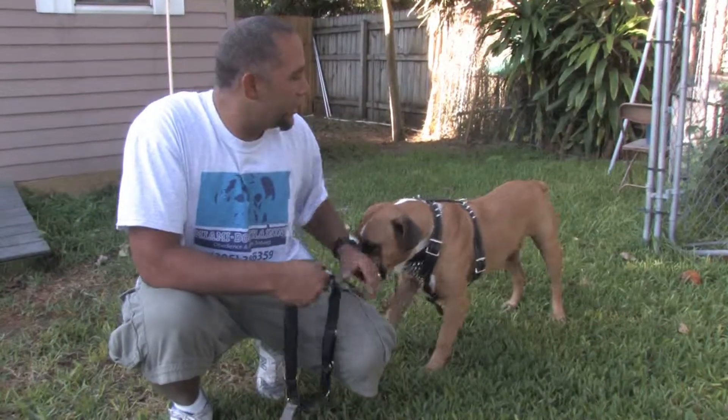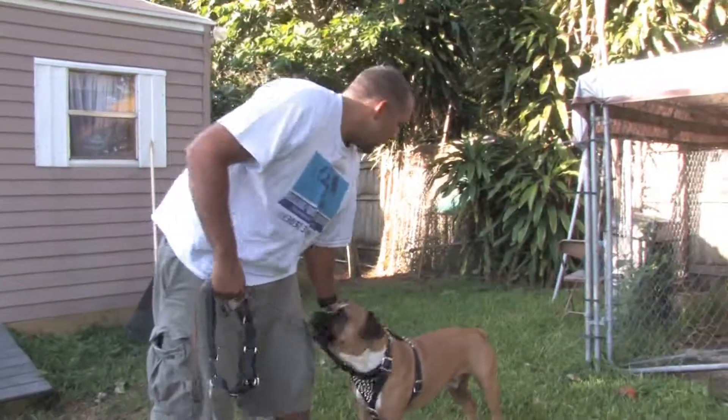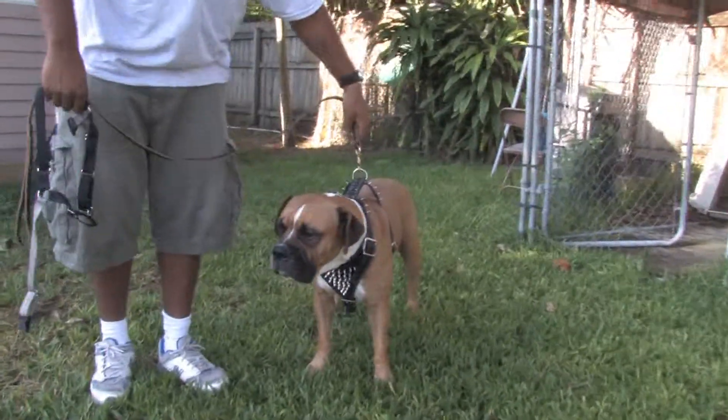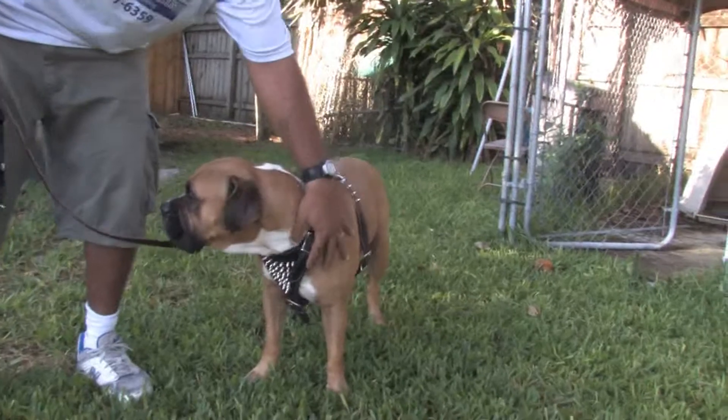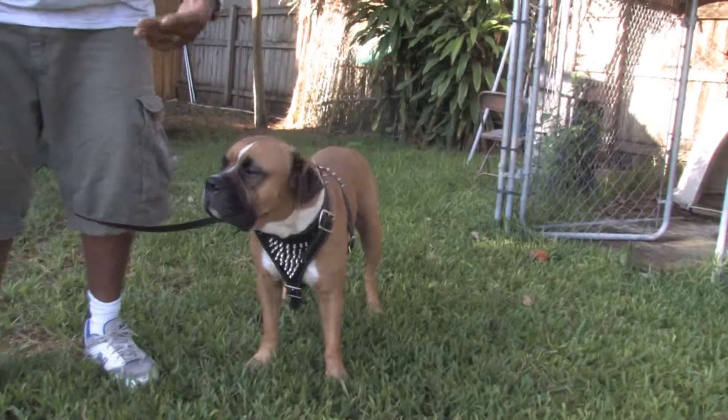Now you have all different kinds of harnesses, and a harness is a tool that's designed for pulling. Notice that the clip is in the back, which gives him more power. The harness places all the power where he's most powerful so that he can pull.